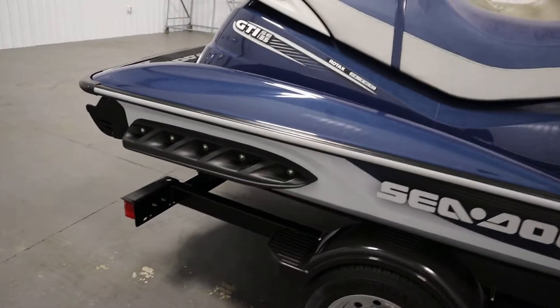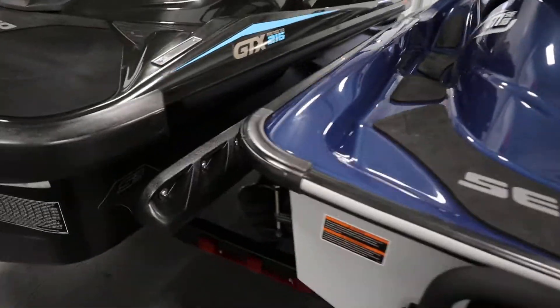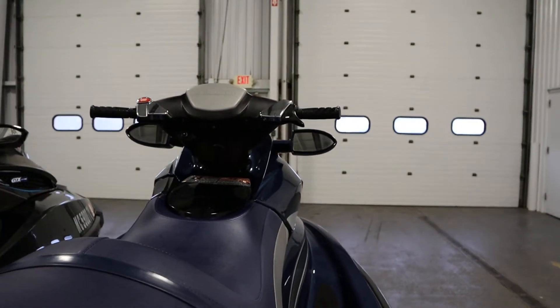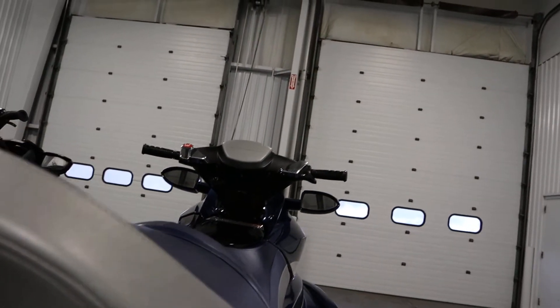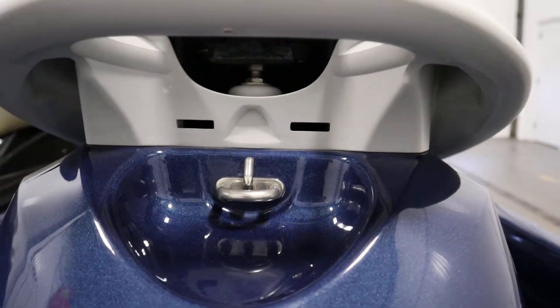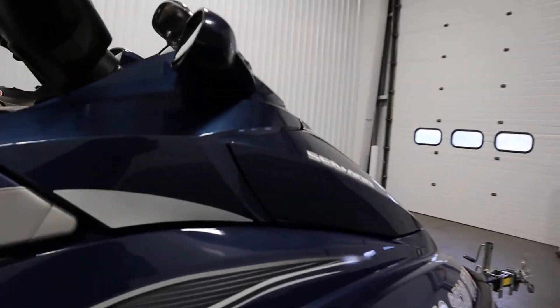This watercraft has side hole sponsons on either side, rear view mirrors, a ski/tow hook, and a 10-gallon watertight front storage compartment.